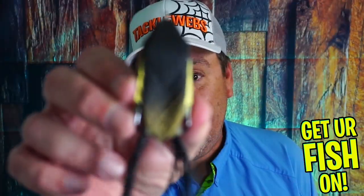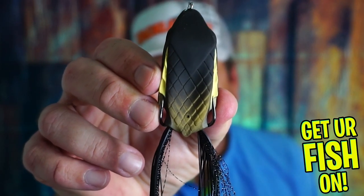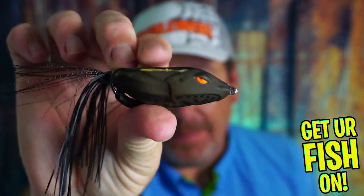Should you buy the new 10,000 fish Tetaki Frog? Let's find out.